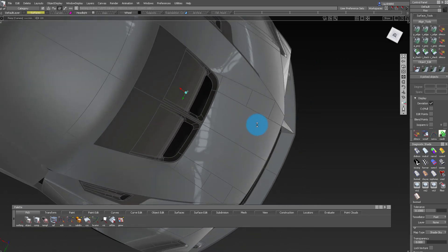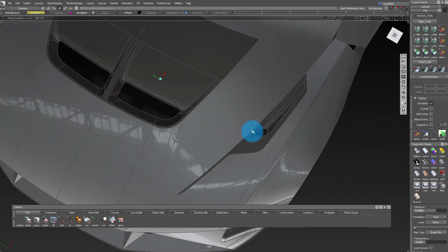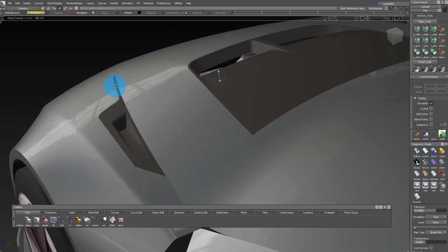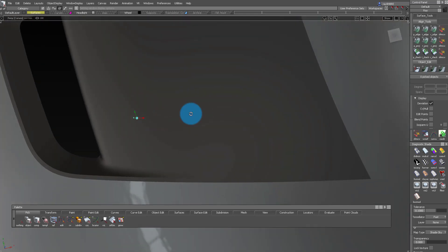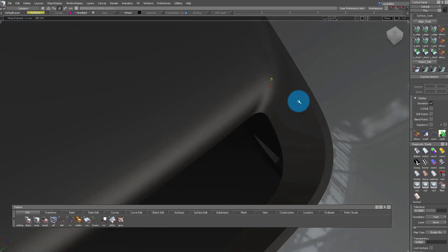Let me show you a little bit of the wireframe. You know we keep everything really simple. We're gonna add these little fender inlets and these hood scoop inlet things and it's gonna look good. We're gonna keep everything really chill, very loose, but more importantly we just gotta focus on the results sometimes.